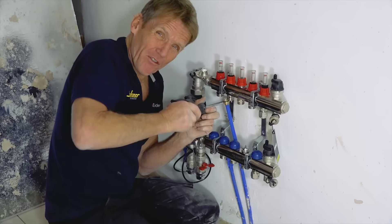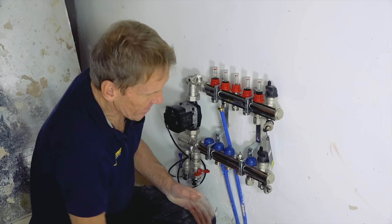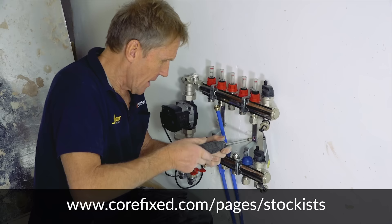If you want to know how to fix other things to stud walls and all kinds of problematic walls, then come back to Skill Builder because we're going to have more of these kinds of videos showing you how to do those jobs. I'm Roger Bisbee — thanks very much for watching. I hope you found that useful. The details of the product, Core Fix, are on the screen below, including where to get hold of them.